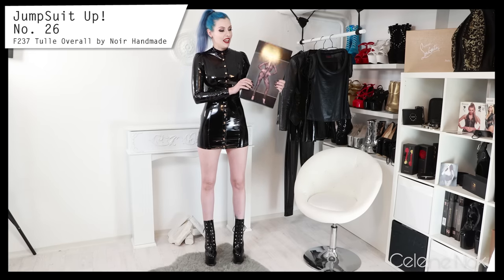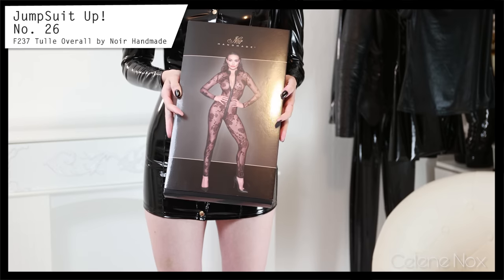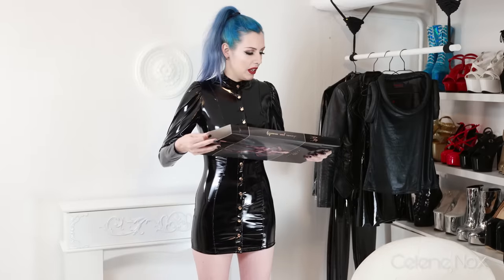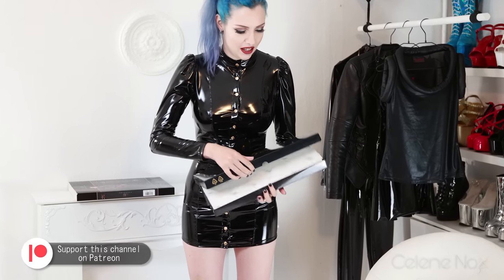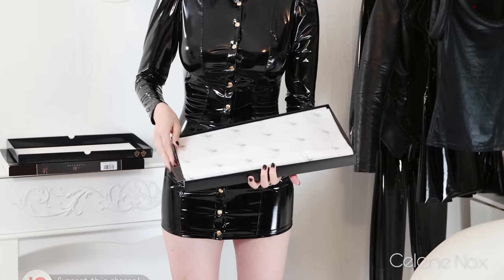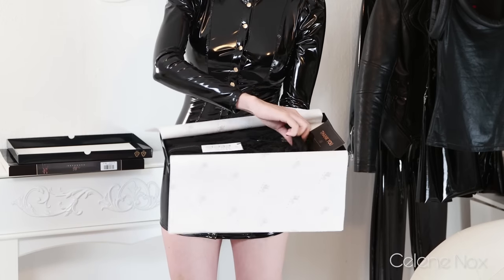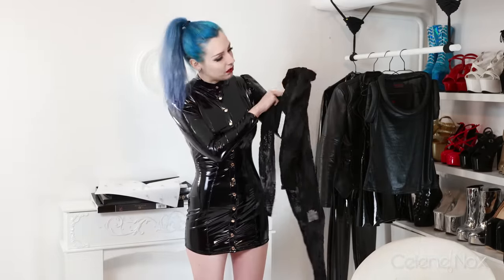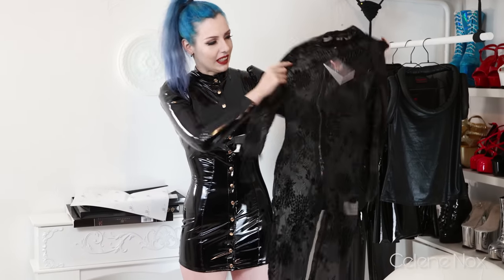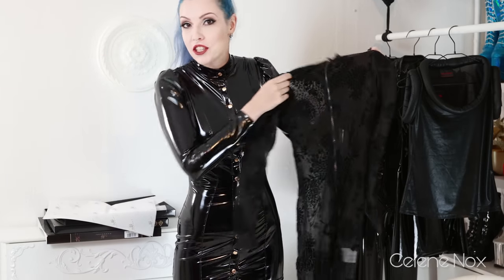Hi, it's me and this is my newest cat suit from Etsy — a see-through mesh cat suit. I'm going to try this one on today. I haven't even unpacked it yet; it was a birthday gift. I always love the packaging. Here we go — it has kind of a velvet print on it and I'm really curious about the look when I'm going to wear it, so I'll change into it.